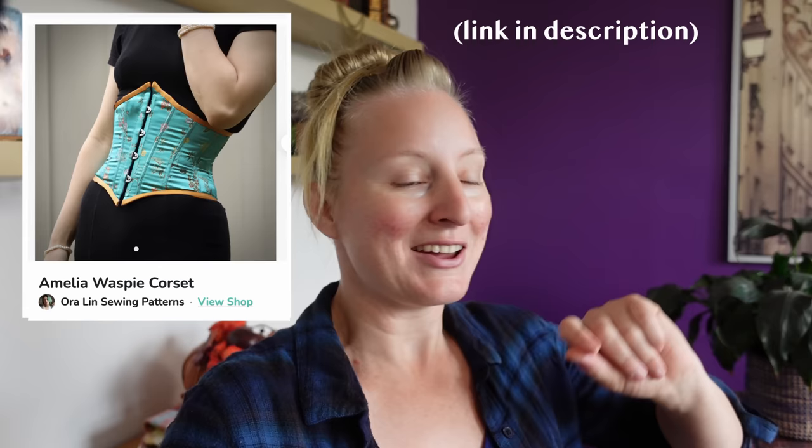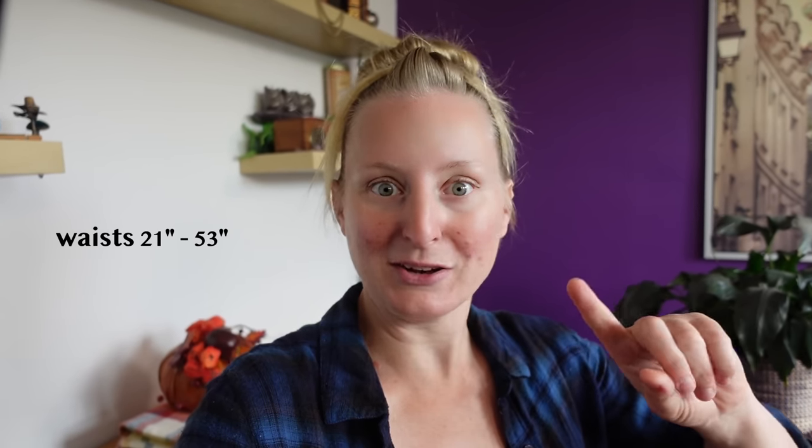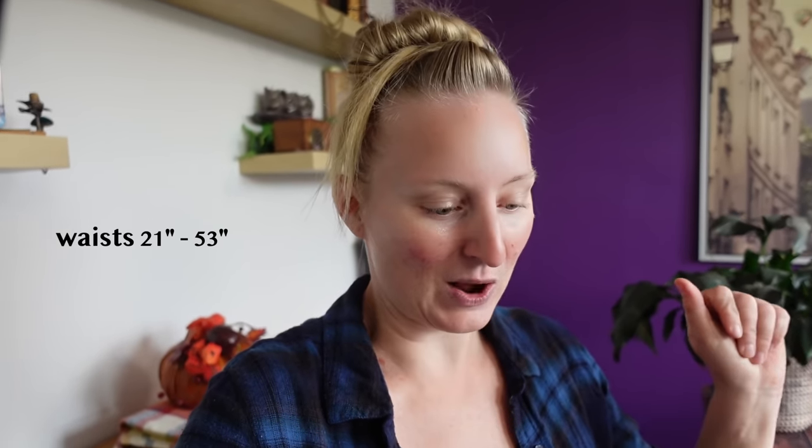The pattern is the free Amelia corset by Aura Lynn. I chose this one because not only is it free — and we love that — but also the pattern covers waists from 21 to 53 inches wide. So it's pretty size inclusive, which we love a good size inclusive pattern here on Shannon Makes. So let's go get this printed out.